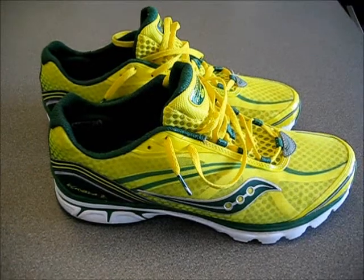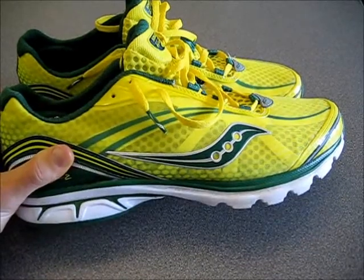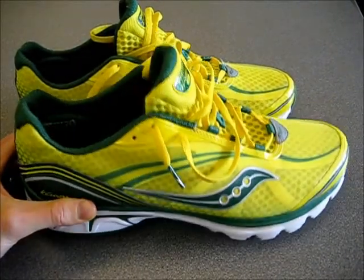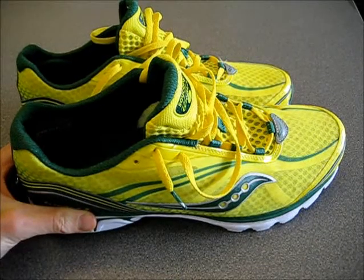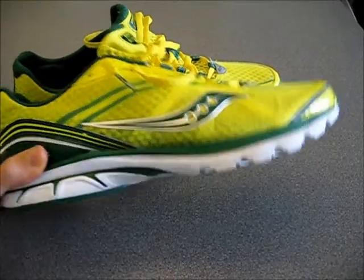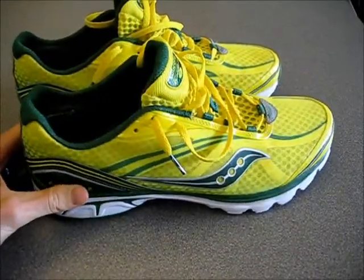You'll notice that I got these in a really bright color — I really dig it. It was between this and a super bright orange one, but I opted for the yellow and green with the silver accents. Kind of a Brazilian style color shoe, and it's definitely unique. I don't see anybody else on the trails with these shoes, so I stand out. But these are available in more traditional colors for those of you who are afraid of being a little bold and different.